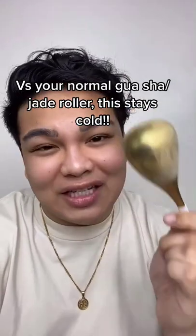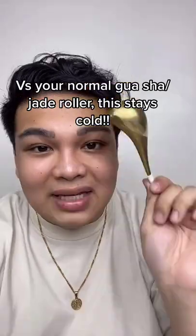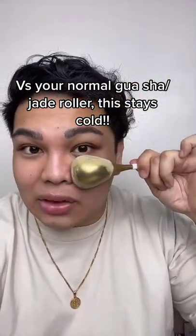People are gonna ask: what's the difference between this one and your normal gua sha? First things first — this stays cold. This has been out of the freezer for about an hour pero malamig pa rin siya, sobrang lamig talaga.